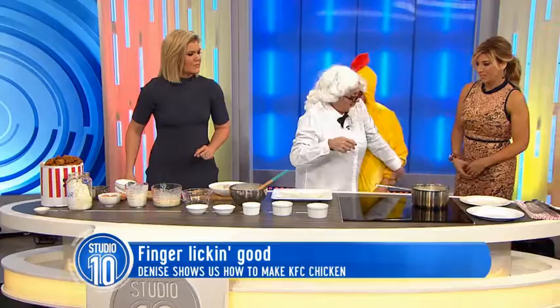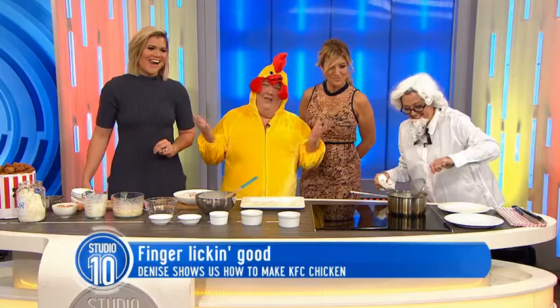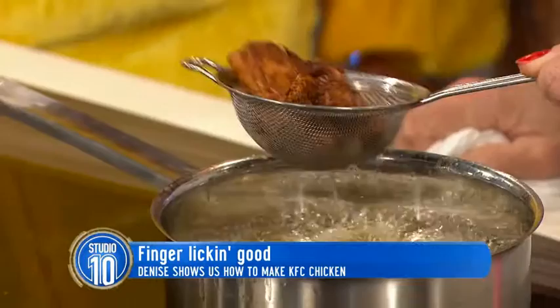You know those 11 herbs and spices? I experimented with those during the 80s. And what happened? Well, I never got charged with anything because we didn't know they were herbs and spices at that time. That's why the Colonel was always so chilled out. Why did Johnno cross the road in a chicken suit? To get to the other side. The full KFC chicken recipe is on our Facebook page if you want to give this a crack at home.